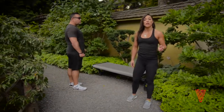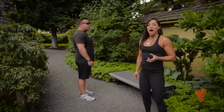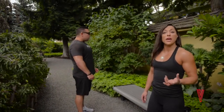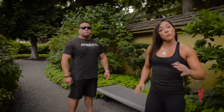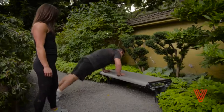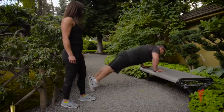Tommy's going to be demonstrating the lower impact variation of our bench burpee movement — he's going to go through the full range of motion and just do a jump in the air, as opposed to coming up to the bench. I'm going to be showing the full advanced variation, actually incorporating the bench with both hands and feet.